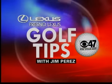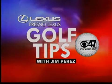We're on your side with another golf tip sponsored by Fresno Lexus. We continue our new warm-up series and stretching with Flexor products. Karen Meyers from Fresno Lexus joins Jim Perez and me up at Stevenson Ranch near Merced.